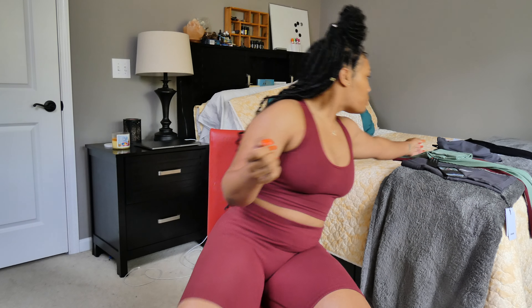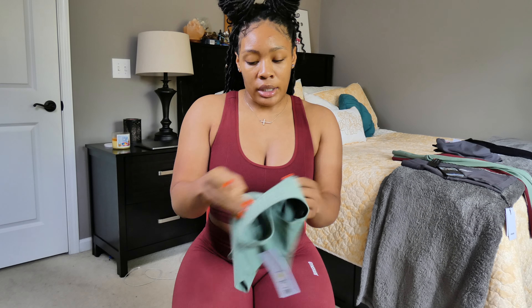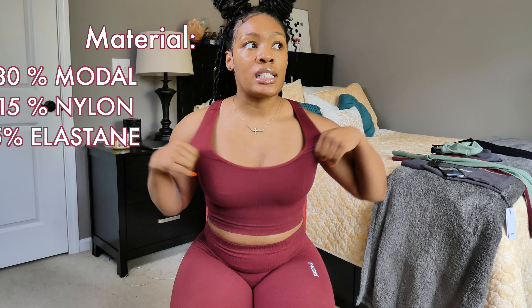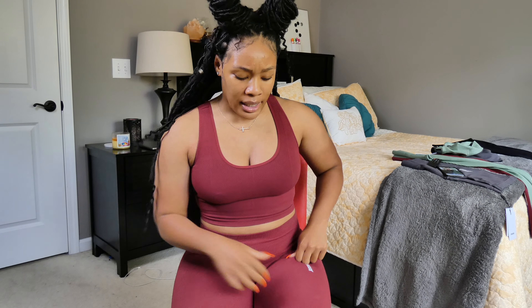The overall material is super comfortable. I looked it up — it's 80% modal, 15% nylon, 5% elastane. The 5% elastane gives it a slight stretch, and it is very very stretchy. The modal is similar to rayon — this is literally like a stretchy, thin sweater material. It's really hard to explain but that is exactly what it feels like.